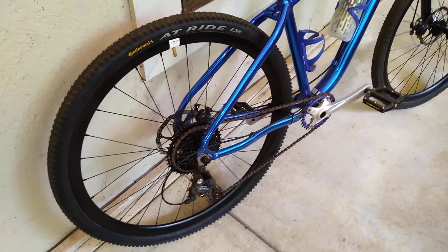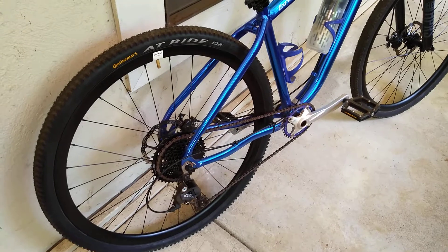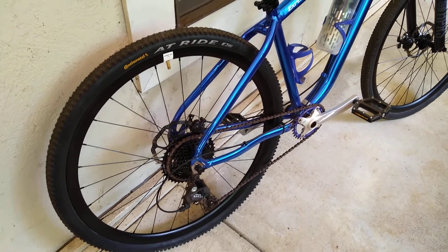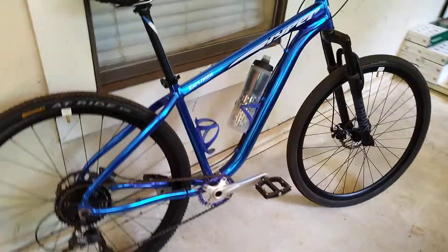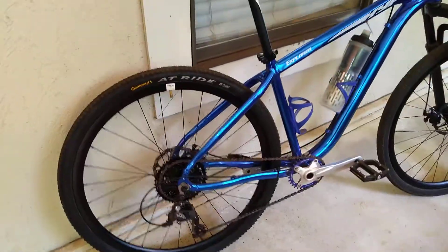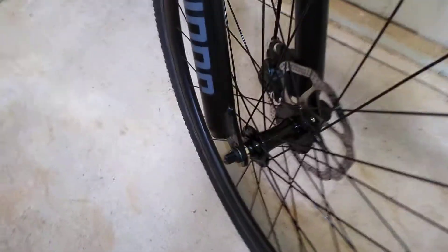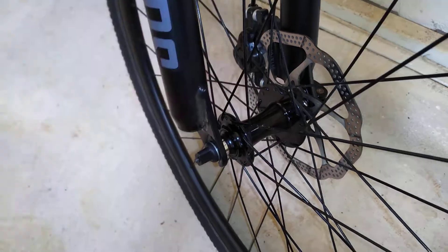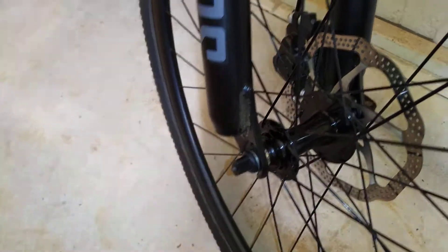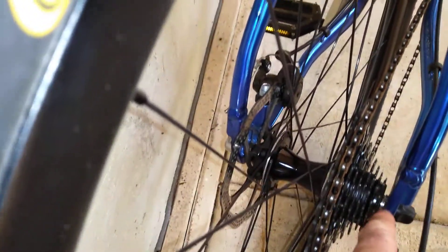In case you hit this video first and missed my other one: this bike has the wheel and dropout spacing standard that allows you to take disc road bike wheels — typical ones — and put them on the mountain bike, thus making a gravel trekking mixed-use bike. What you're looking for is 100 millimeters between the front fork dropouts and a 9mm axle diameter. In the back it'll be the same 9mm axle, but 135 millimeters between the dropouts.